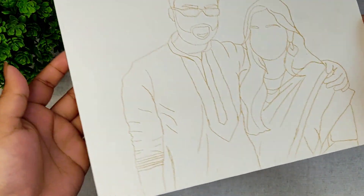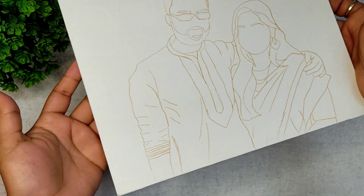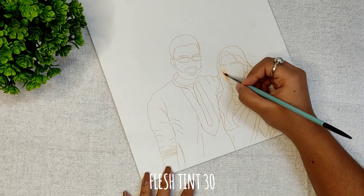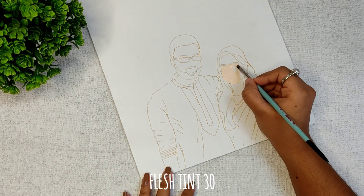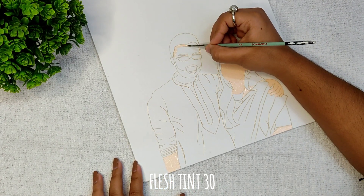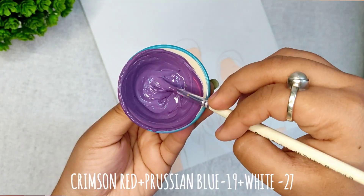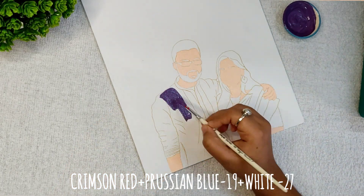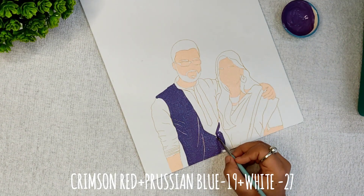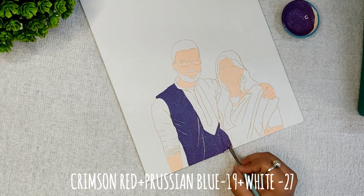And see how simple this process is! Now I have to fill the color, but I can't color it to my choice because it's a portrait and I have to color it according to the original picture. In the picture the Punjabi outfit was a purple type, and I don't have that kind of acrylic paint, so I experimented with colors and mixed them together.